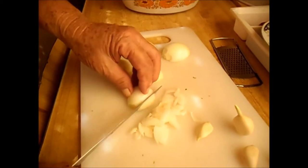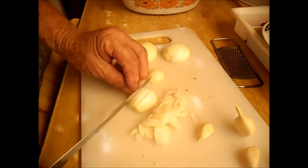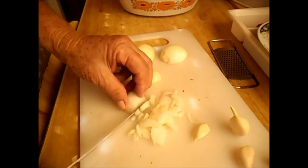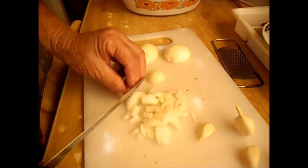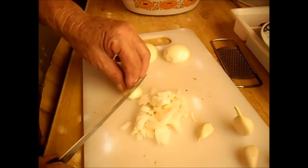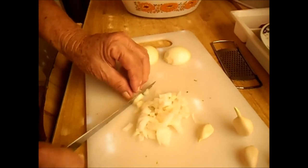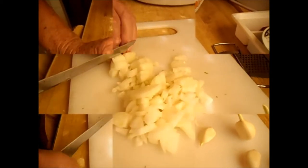Goulash is made in a similar way to a stew. But some people think it's a stew — it's more like a goulash soup. In olden times, people eating a full meal, because it's going to have carrots and potatoes.